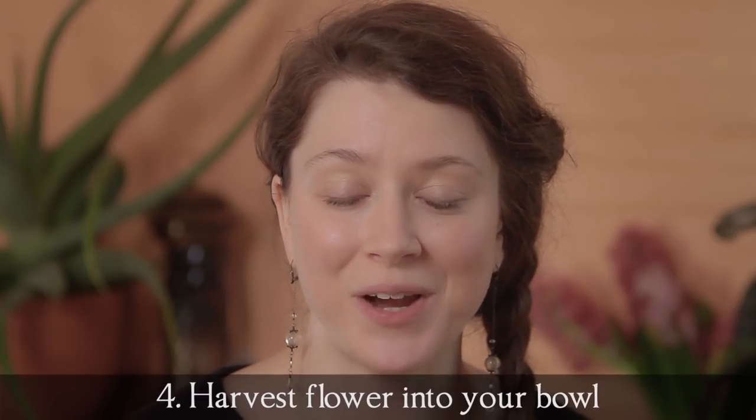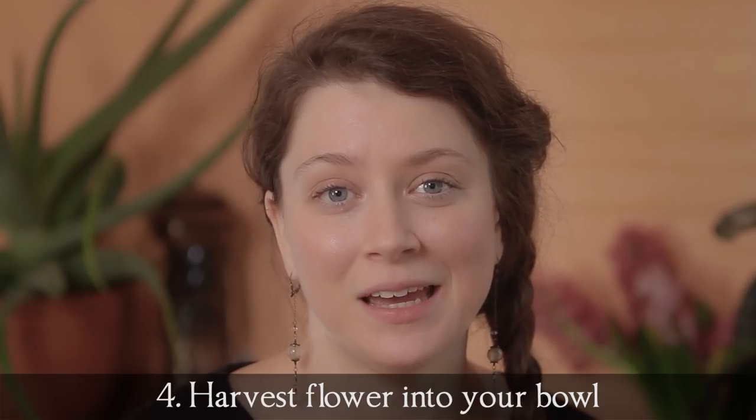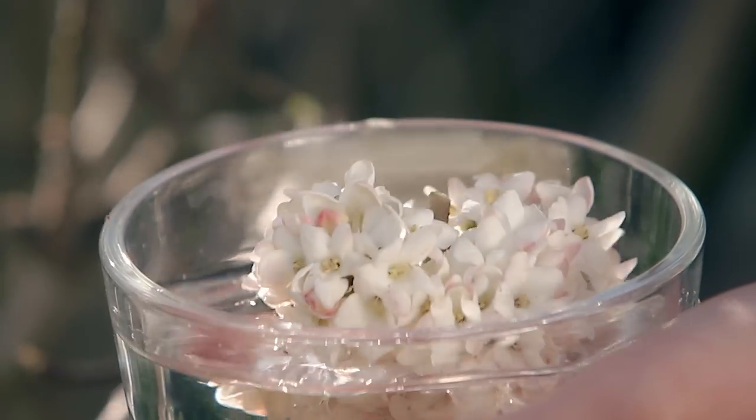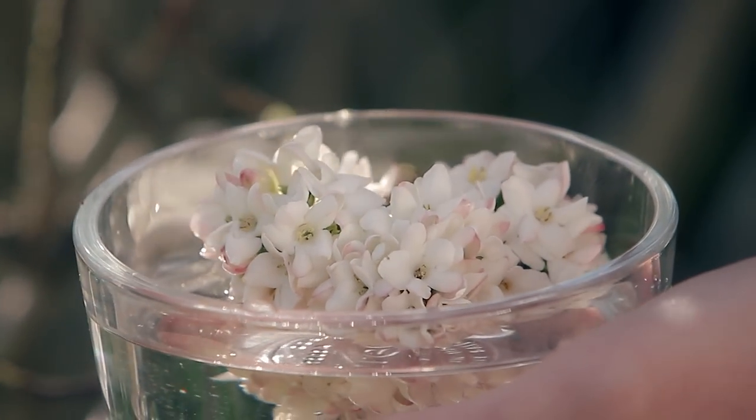Step number four is to take your scissors and harvest that flower directly into your bowl of water. A note here about scarcity: some flowers, particularly wildflowers, are endangered, so it's important to do your research and make sure this isn't an at-risk species. If it's an abundant flower — say a garden flower or a weed — then you don't need to worry about it. You can choose one flower, a whole flower head, or several flowers, taking into account the diversity and amount of flowers in your general area. As always, ask permission with each bloom and get that feeling of yes before you clip them.